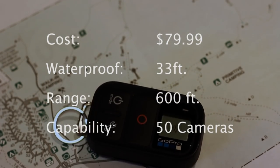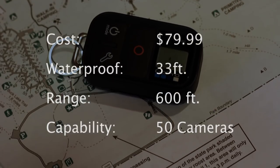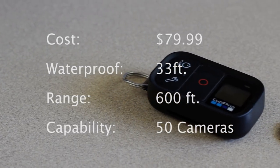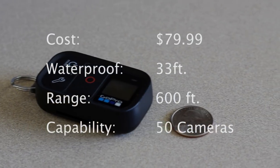The GoPro Smart Remote retails for $79.99, has a range of 600 feet, and can connect up to 50 different GoPros. It's also small enough to wear as a watch. You don't have to worry about reliability either because it is waterproof up to 33 feet and has great impact resistance.